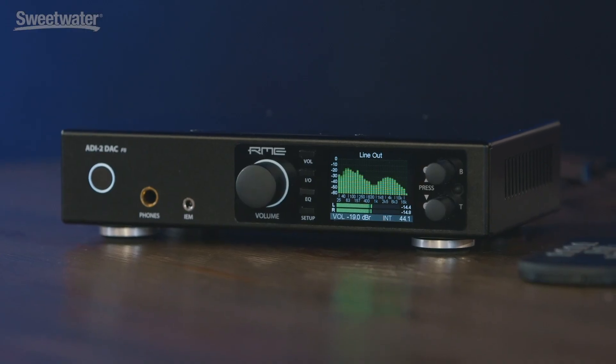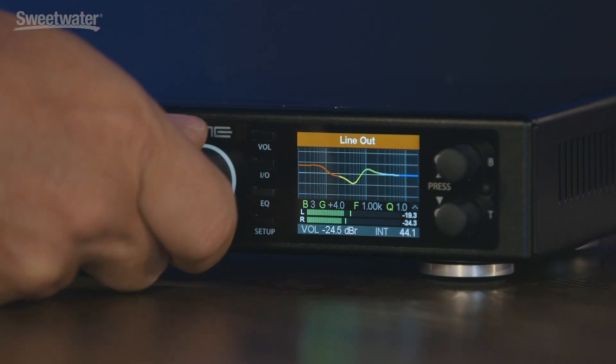Hi, my name is Derek Badala from RME and today I'm here at Sweetwater to talk about the new ADI-2 DAC. The ADI-2 DAC is a product that is perfect for any application where critical listening, mastering, or mixing is required.